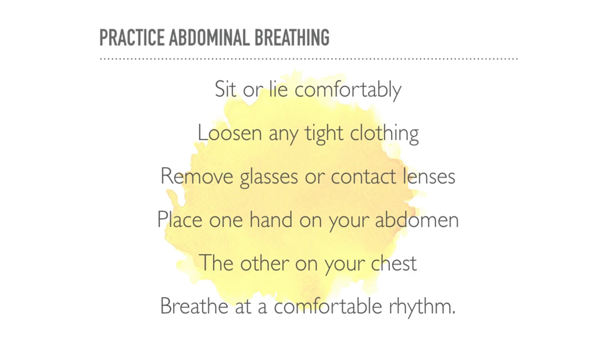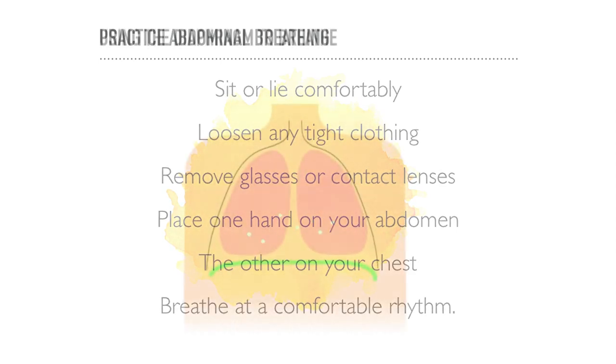Place one hand on your upper chest and the other on your abdomen just below your ribs so you can feel your diaphragm move in time with your breathing. Make sure that your diaphragm moves out as you breathe in and in as you breathe out.